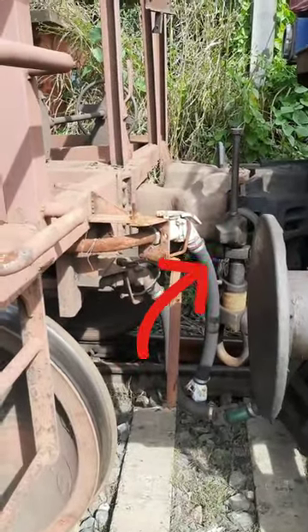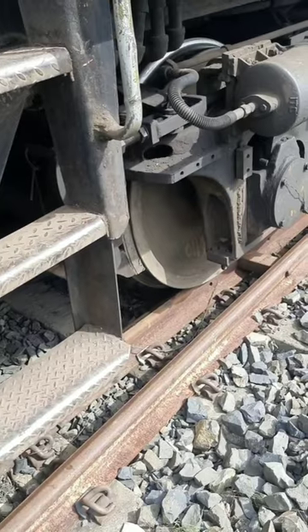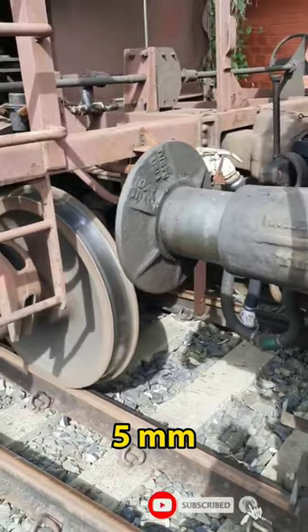And these pipes control the brakes. On the wheels of the train, there are two brake shoes. When the locomotive fills air pressure, the brake shoes are 5mm away from the wheels.